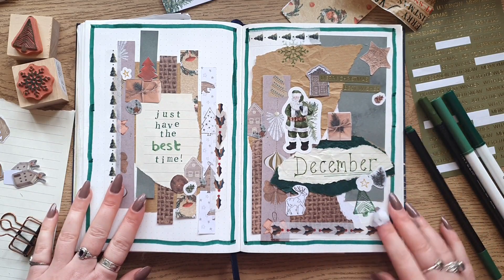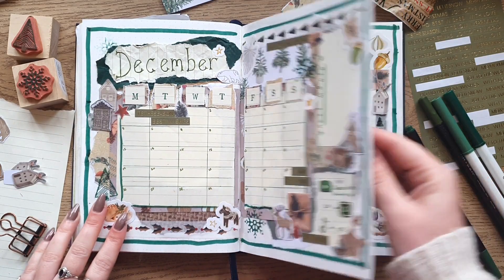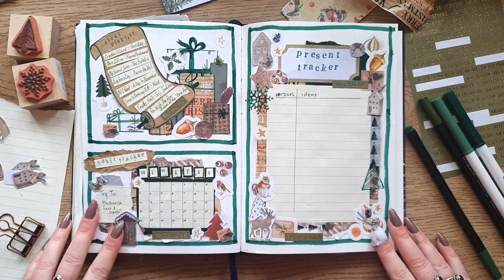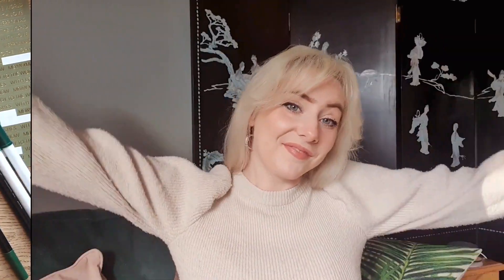And that's the December spread! I love the colours — it feels so comfy and festive whilst importantly still being useful. It was a lot of fun to make. That was my December bullet journal spread — I really hope you like it. Leave a comment below and tell me what your favourite part of the spread is, I always like to know. And if there's anything I didn't put in that you would usually include, let me know — I might steal some ideas. If you liked it, click like and subscribe for more bullet journal content. Thank you so much for the support on my bullet journal videos, it makes me really happy. I'll see you guys in the next one. Bye guys, have a good Christmas!